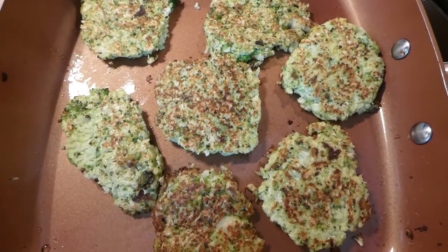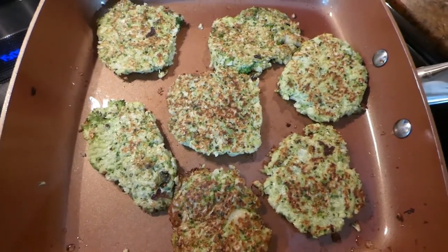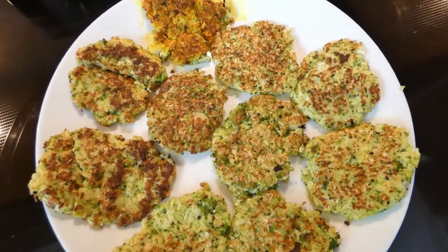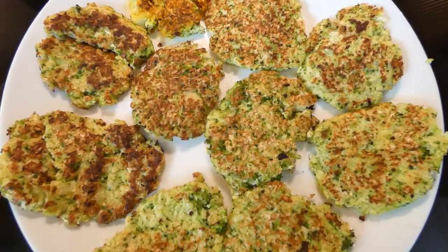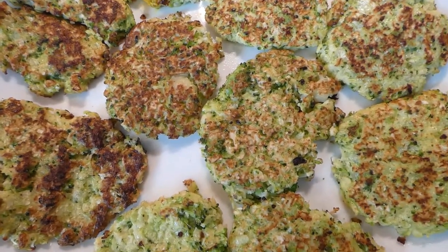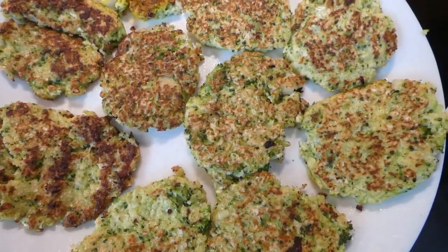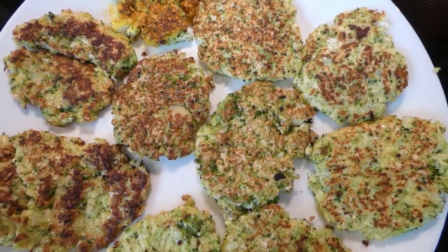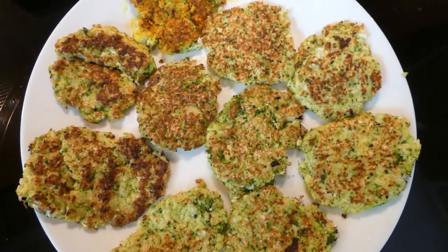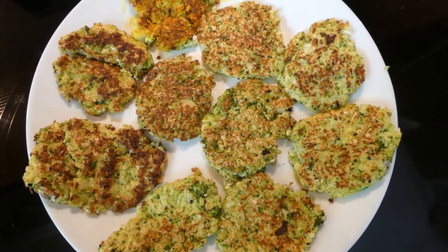Oh, this looks like it's ready, so we are going to put this on a plate soon. This is Jessica Seinfeld's recipe for broccoli and cauliflower to be eaten by kids who don't know what they're eating. Because if you put raw or steamed broccoli on their plate, they won't like it, but this way they'll think it's pancakes. You could also freeze them and unfreeze them at any time. Bon appétit!